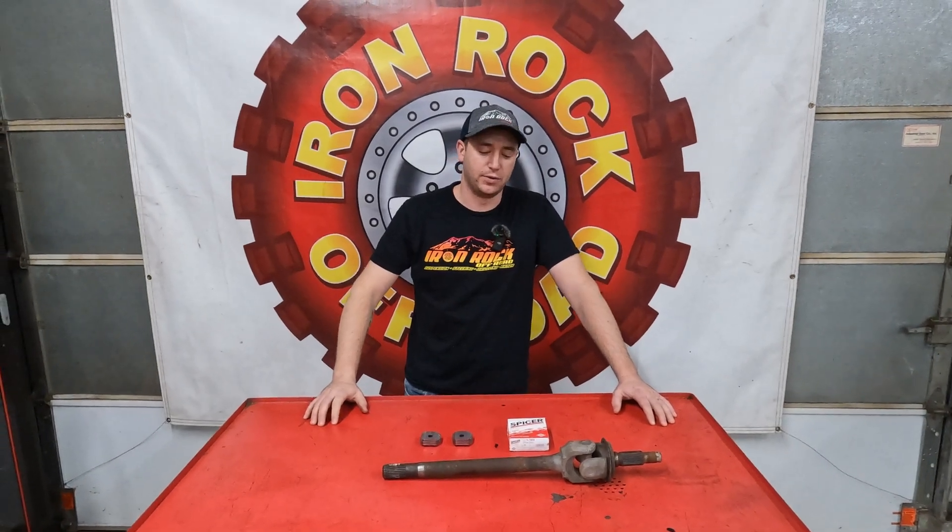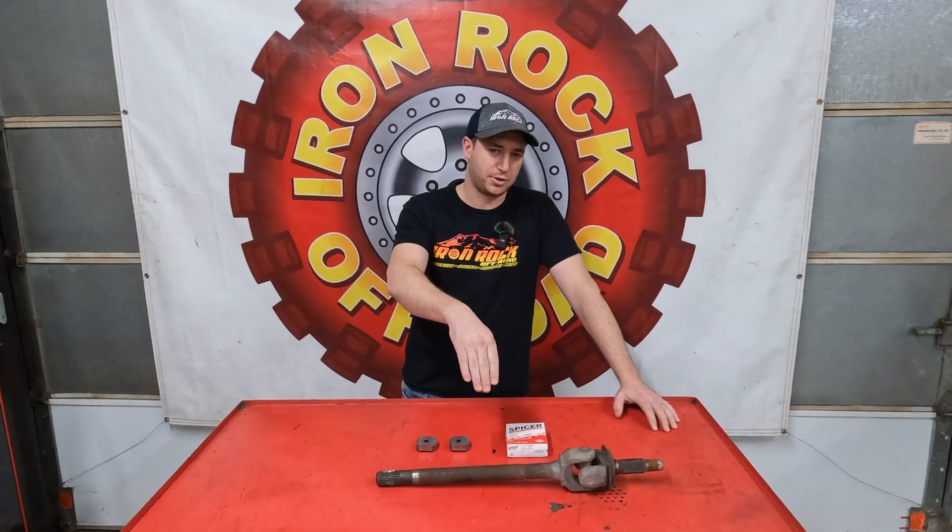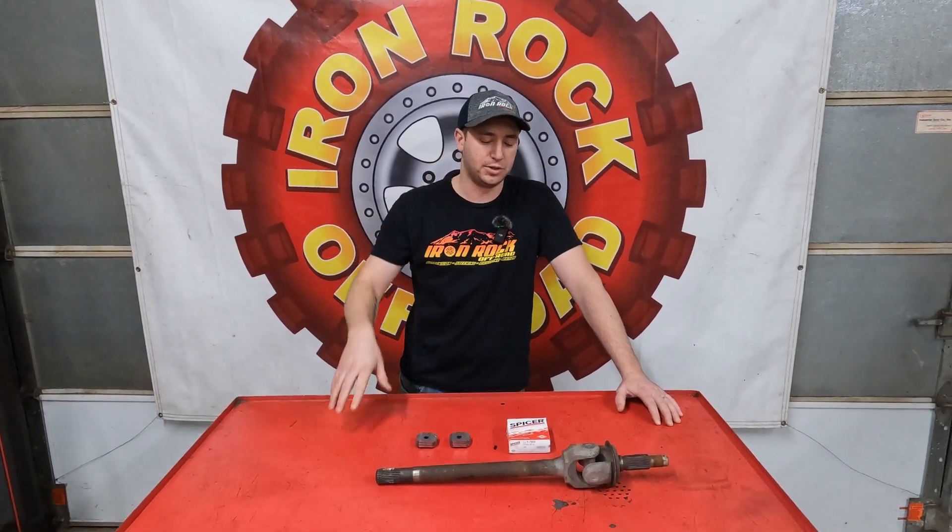Hey guys, welcome back to the channel. Today we got a quick video for you. We got an axle shaft here out of the stock Dana 30 that came out of my LJ.